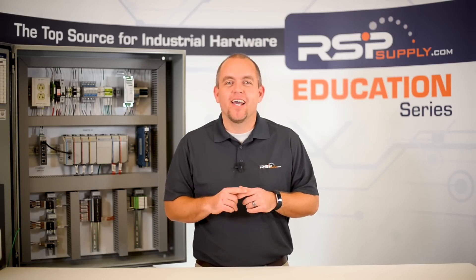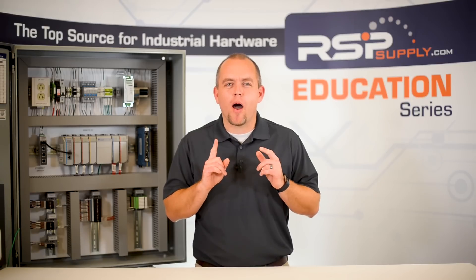And it's usually something simple. Based on experience, here are the top five most common mistakes that are made when wiring a panel. Number one: don't forget the jumper.